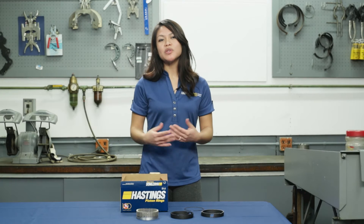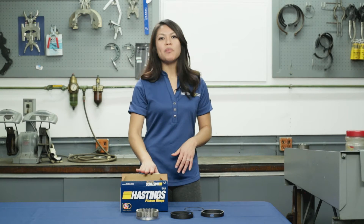At Hastings Manufacturing, we want using our product to be as easy as possible, starting with the second you open the box.